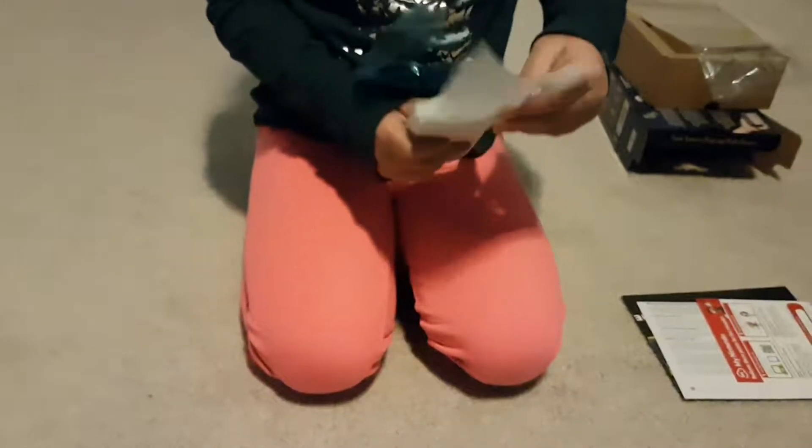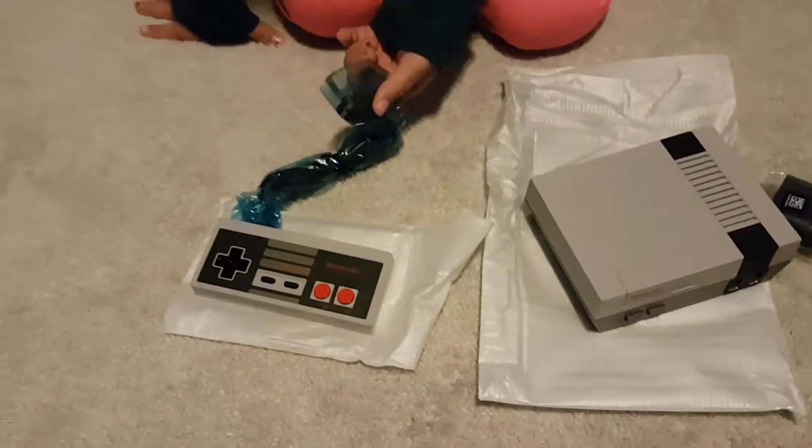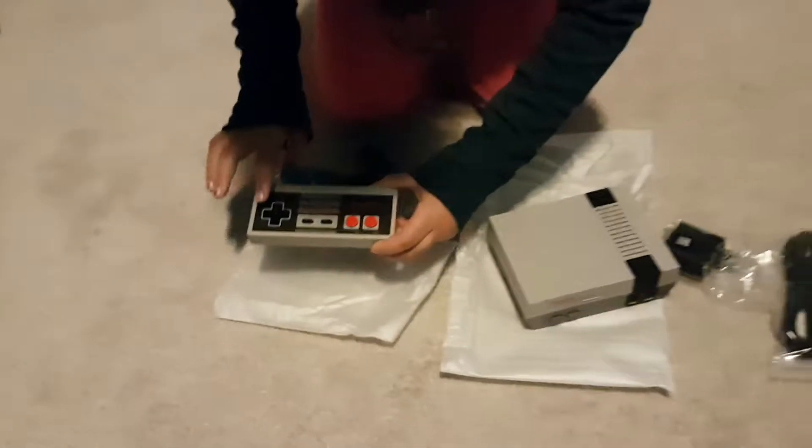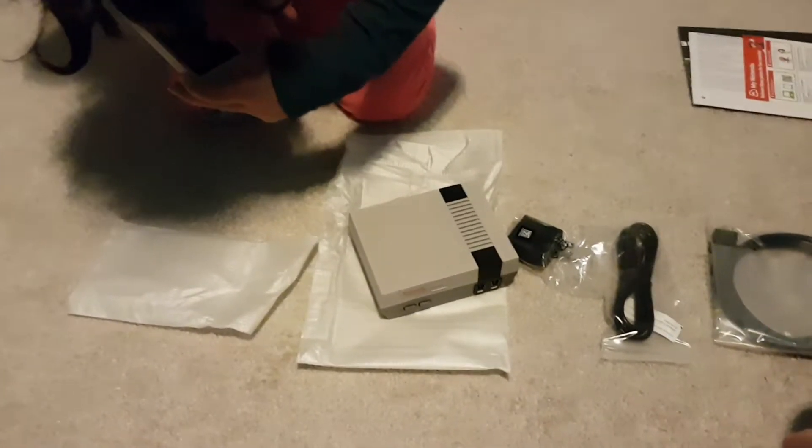Can I just rip it? Because I can't see. This is what the remote looks like. It's kind of like this little charger right here, and you can see these buttons — it's B and A.